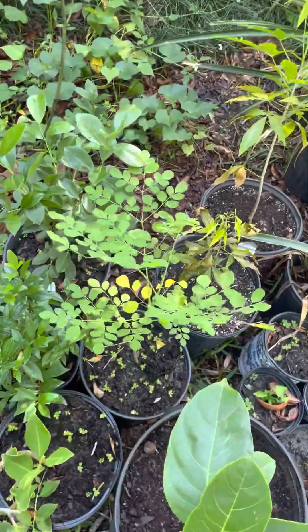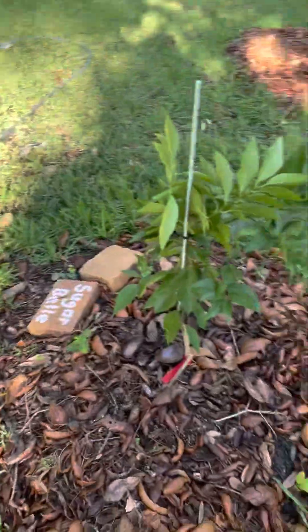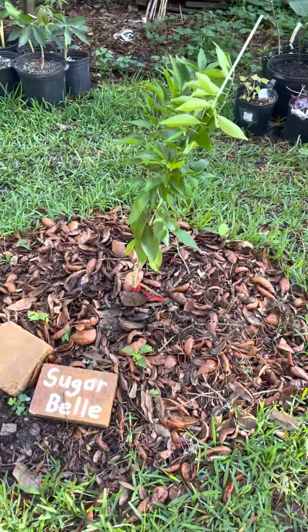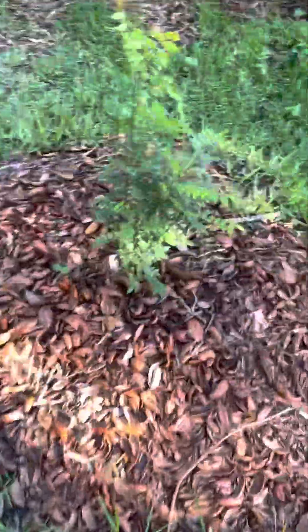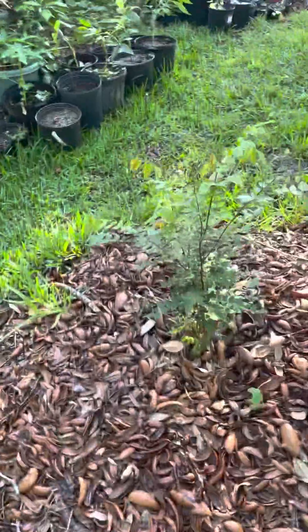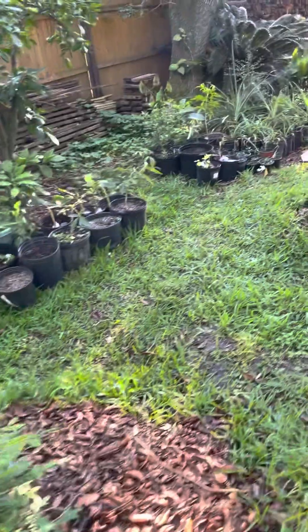Chaya started, got some more avocados started, white sapote started, jackfruit started, some more bananas. Moringa right there, some cattle guava. Pineapples and Sugar Belle — new tangerine from the University of Florida — and a star fruit that died below the graft, so we'll see what it tastes like. Okay, a little update before I go back to work.